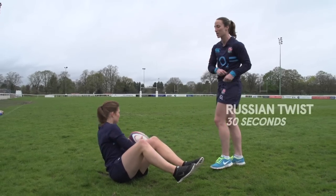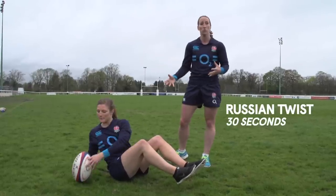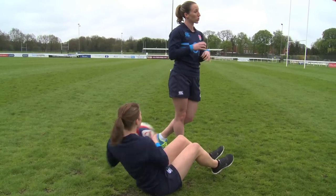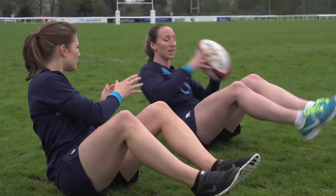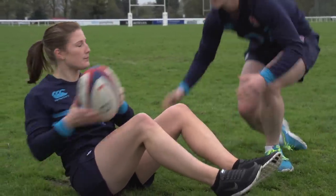She's just going to tap the ball slowly to start with, side to side. As you get more comfortable you can build up the speed. You can do this for time or for reps. If you've got a friend, you can do a couple, pause at the top, your mate does a couple and pauses, then go again — it's a really nice exercise.